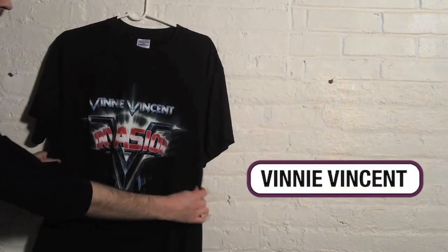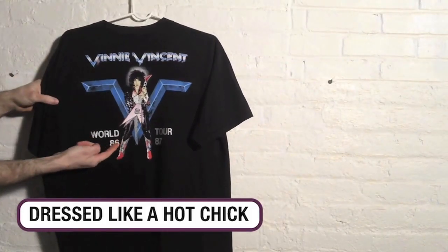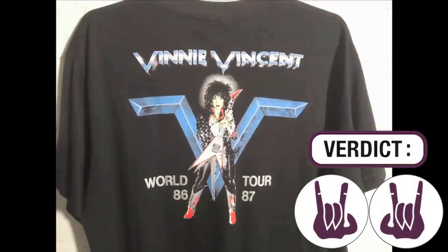Speaking of KISS, check out this Vinnie Vincent Invasion Tour shirt from 1987. Look at the back — Vinnie Vincent looking great. World Tour '87, gold letters.